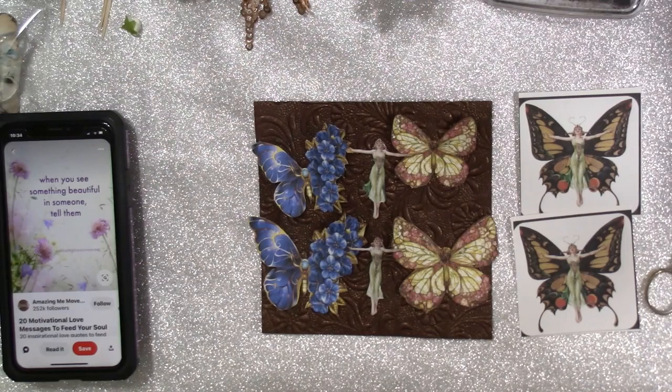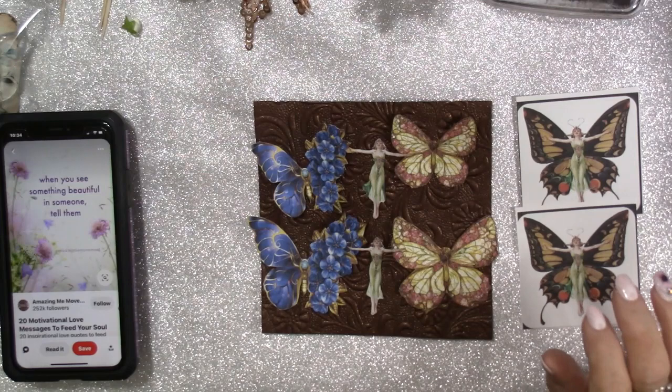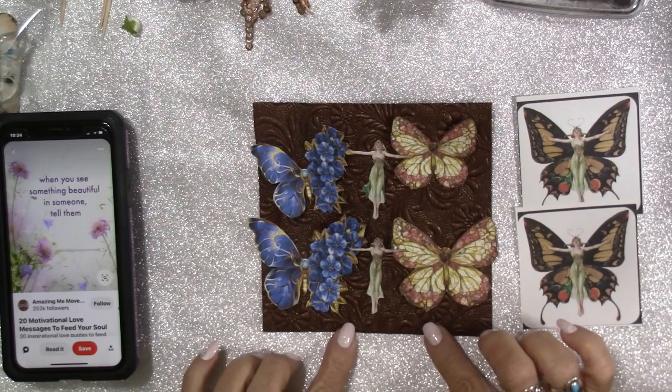Hi everybody, it's me Carol with ReFunction Crafts, and I have a really cool tutorial that I'm going to do for you guys today using these.